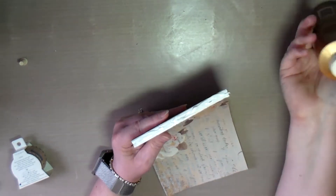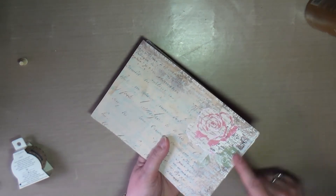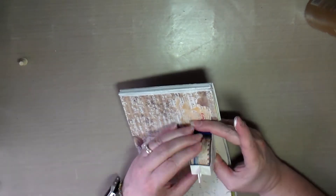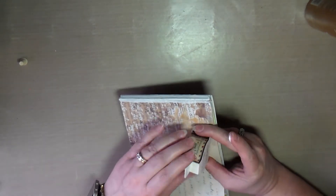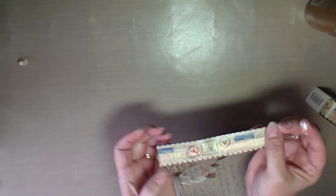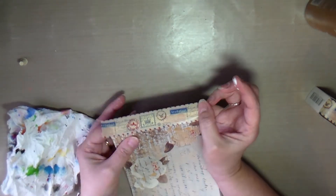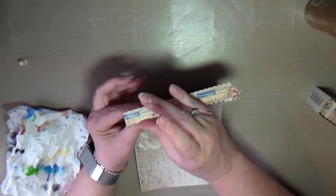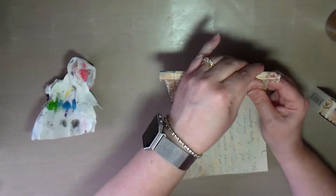I decided to add some washi tape to the spine, but I wanted to make sure it was glued securely, so I added some Aileen's Tacky Glue to the edge of the spine first. Washi tape isn't very sticky, so I wanted to make sure it would definitely stay. I applied it as straight as I could, and it came out straight enough, then I trimmed it.